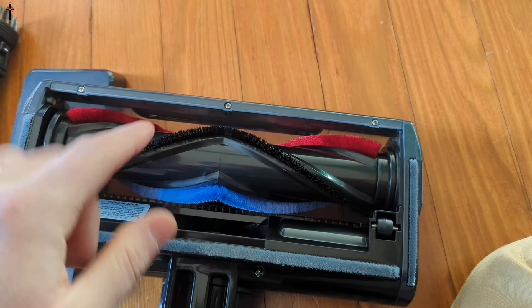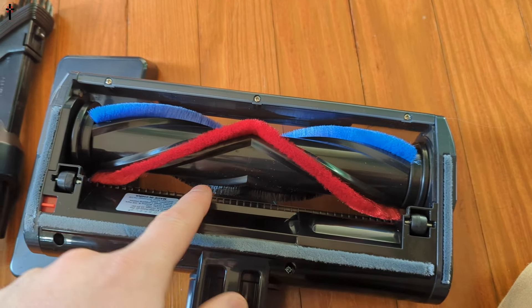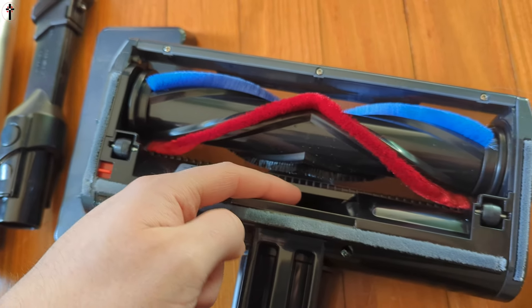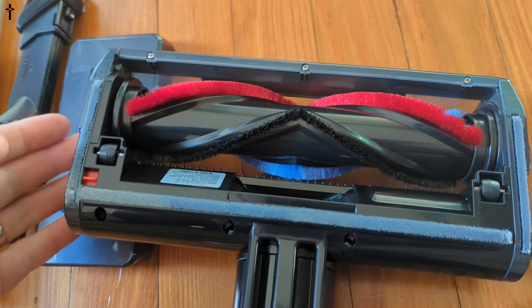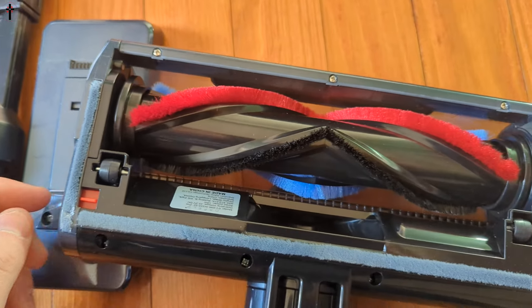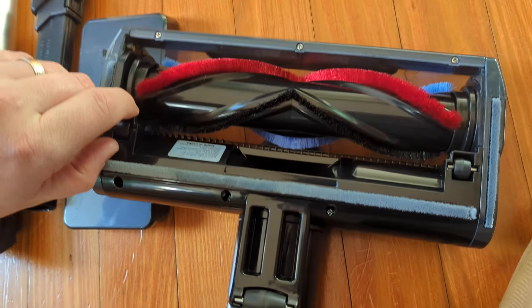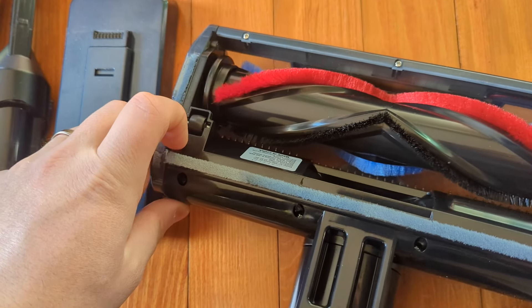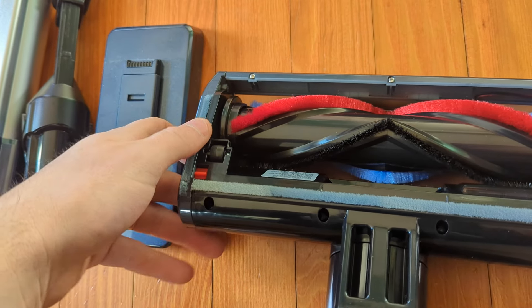As you guys can see it does spin and it has bristles on it. I like that it's wide, which allows more debris to go inside and not get caught around your blade, and makes it easier for cleaning. You can take this out by pulling on the red pin — it pops open, then you just lift and pull it out for cleaning.